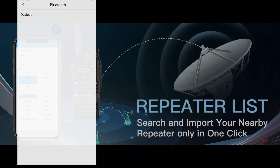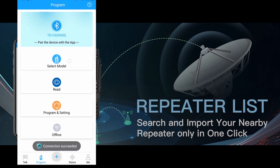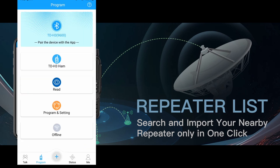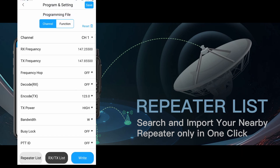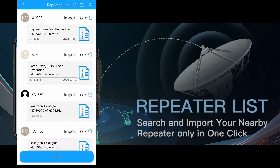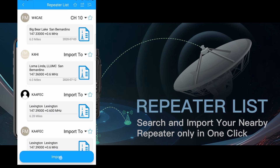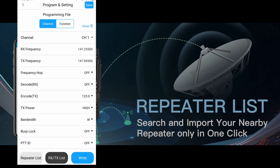With the OD Master app, it's as simple as a couple of button clicks. Connect using Bluetooth, select your model, go into programming, then select repeater list. It lists the repeaters near you, or you could search for a specific repeater. Click Import, then select the channel to store it to. Select Confirm, then click Import. That adds it to the programming file. Then click Write to send it to your radio.